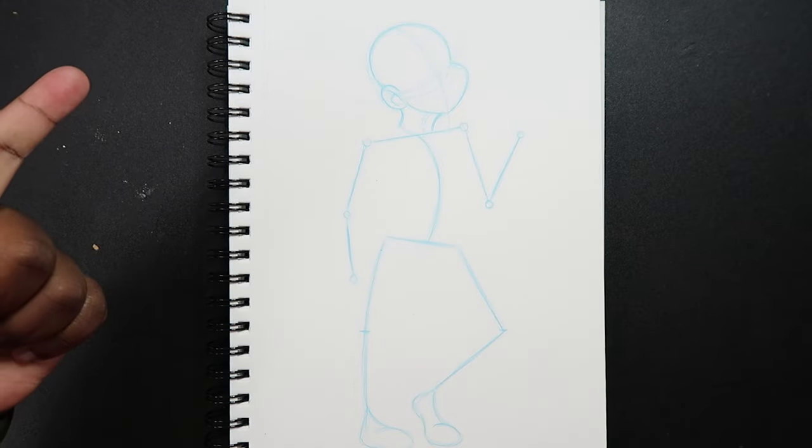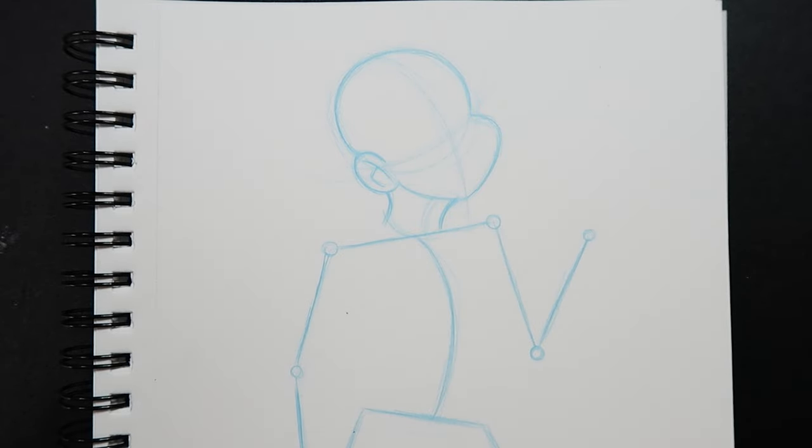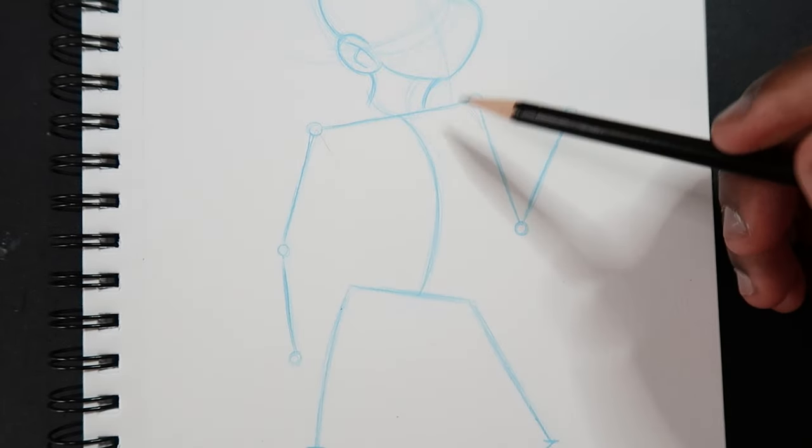I already have the face drawn, but if you want to learn how to draw the face, I have a whole playlist that'll pop up right here covering how to draw the face at a front view, three-quarter view, profile view, and even a back three-quarter view. In this video though, we're not going to focus too much on that — we're going to shift down and start drawing the torso.